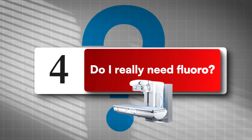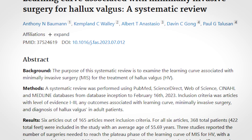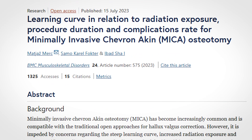Question number four: do I really need fluoroscopy? For soft tissue tenotomy or capsulotomy, you're fine without it. The moment you touch bone, use a mini C-arm. Safety beats bravado. Learning curve papers show fluoroscopy use and time normalize with reps. Studies will be in the pinned resources.